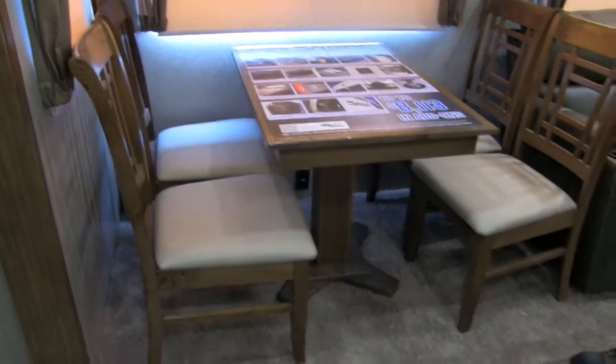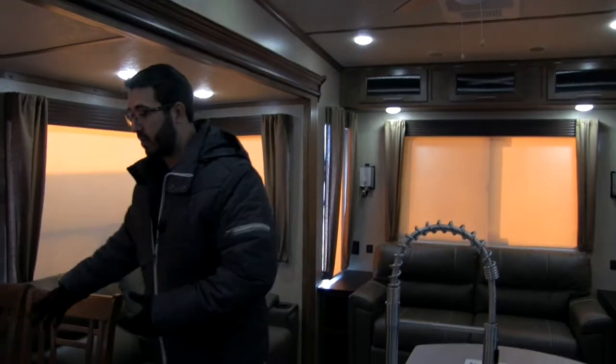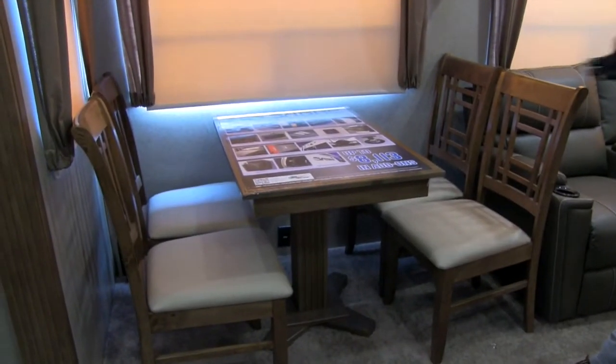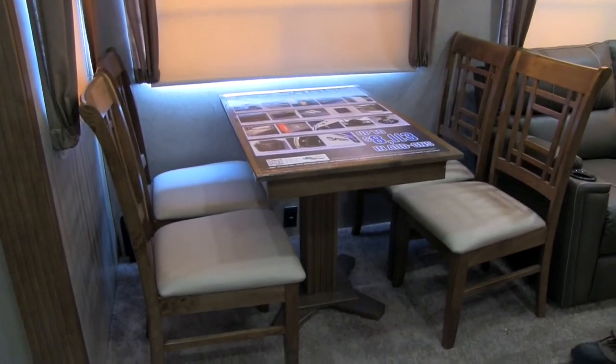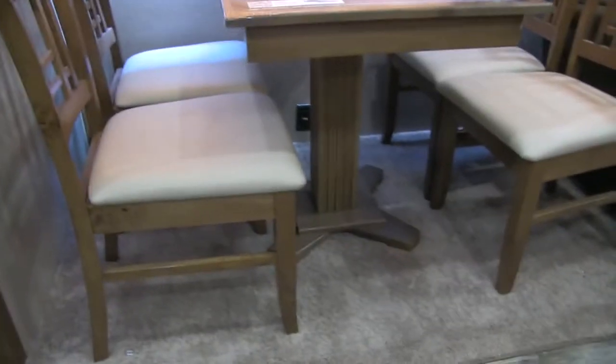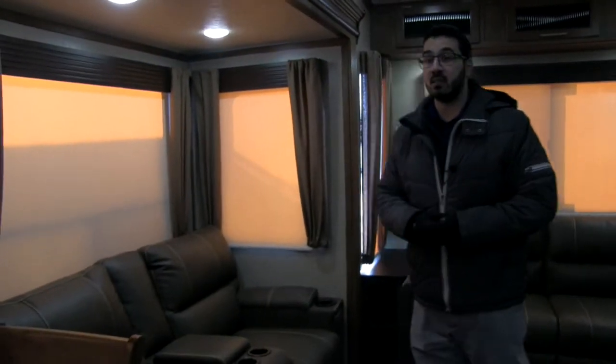Let's start off right over here at our freestanding table and chairs. This is great because this coach has plenty of other sleeping space. Rather than having a dinette, I definitely like the freestanding table option — it gives you a lot more room, looks nicer, and is easier to get in and out of. Right down below, there's an electrical outlet so you can plug in a laptop or phone.